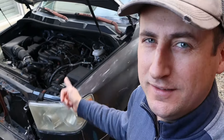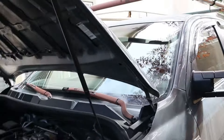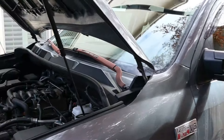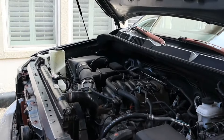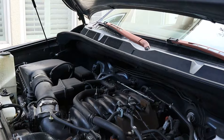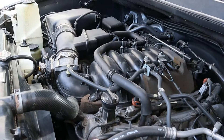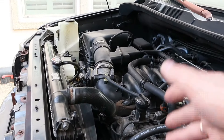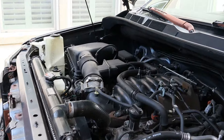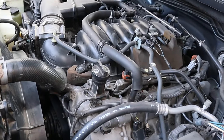Hello everyone, my name is Sergey and today we have a very interesting car — it's a Toyota Tundra with a V8 5.7 engine. Today I'm going to show you how to take the front cover and change the timing chain with all the guides, tensioners, and hydraulic tensioners. It looks like a very hard job because you need to open almost all the engine.